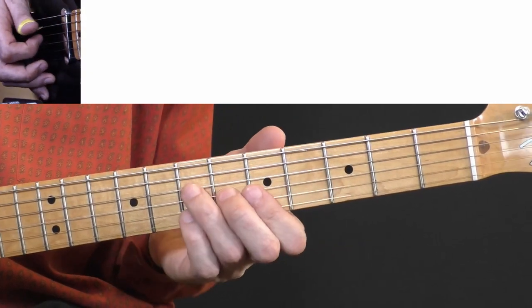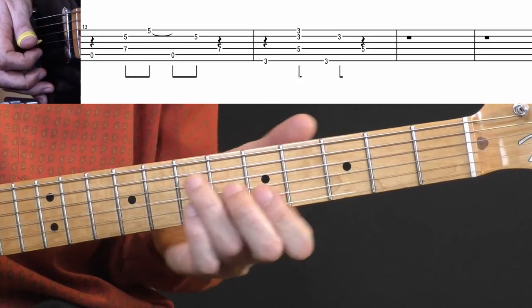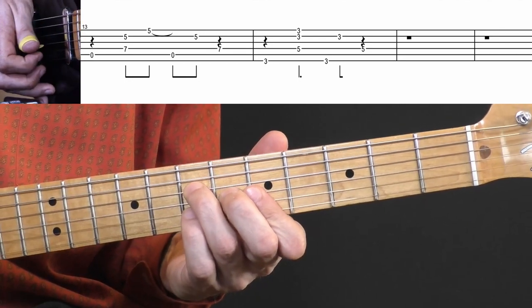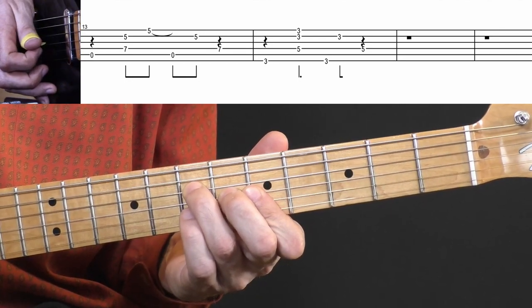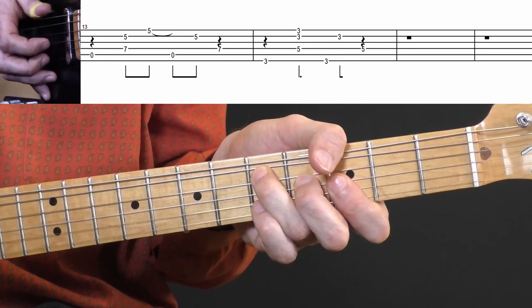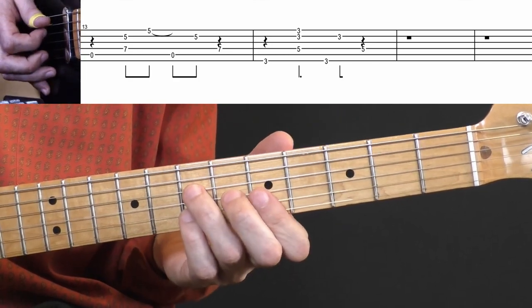Then back to A, playing from the A chord shape, and then back to G. I'll play the whole fingerpicking part one more time.